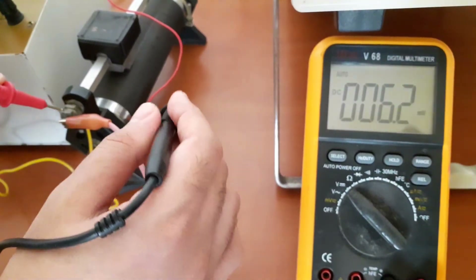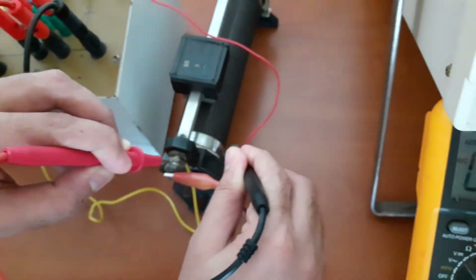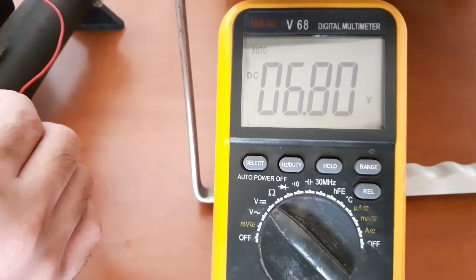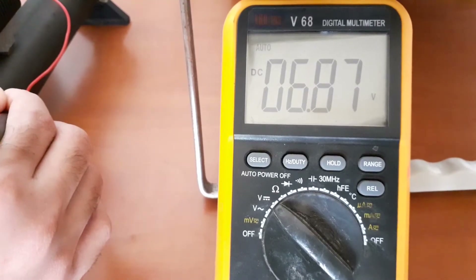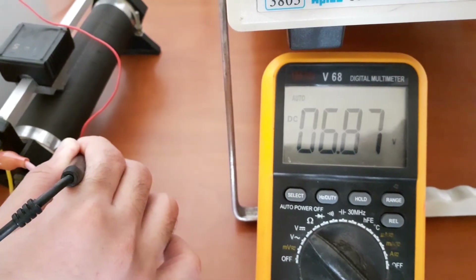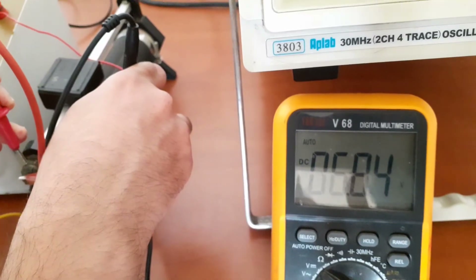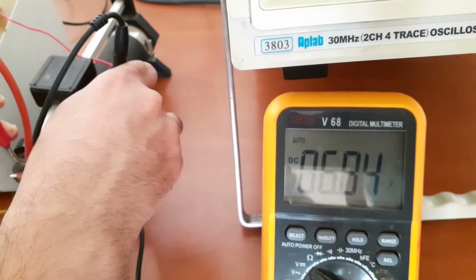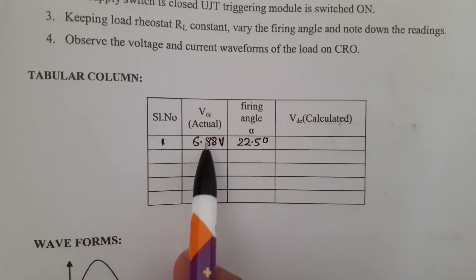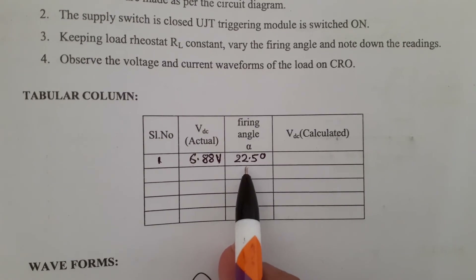At the same time, you are supposed to measure the voltage across the load — that is VDC, the actual value of VDC. You can note down the actual value of VDC with the help of a multimeter. The actual value of VDC is equal to 6.84 volts. Readings should be tabulated. The voltage across the load is equal to 6.88 volts, and the firing angle we computed is equal to 22.5 degrees.